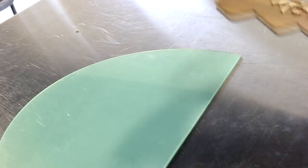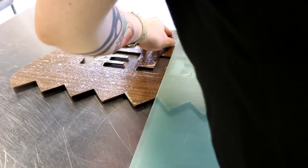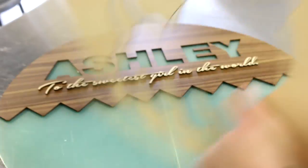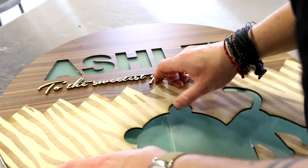The lighter birch section below did not require any kiss cutting but was engraved with an elaborate tiger stripe pattern to create contrast and further accentuate the theme of our design. We then removed the backing on the 3M adhesive of both our light and dark veneers and attached them to our clear acrylic support layer.